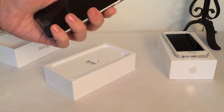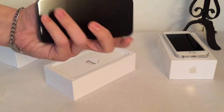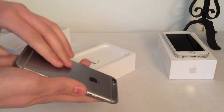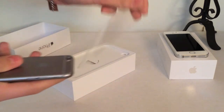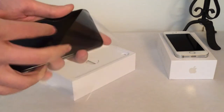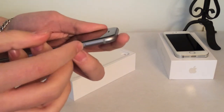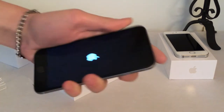Wow, I can already tell just by holding it, it's so light and it just feels like a great phone. I'm going to go ahead and peel off the screen protectors on the back and front here, and I'll go ahead and power on the phone. The power button is on the side, and there we go, it's powering on.